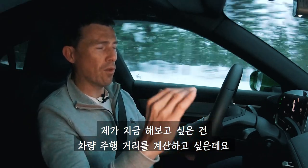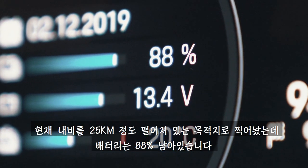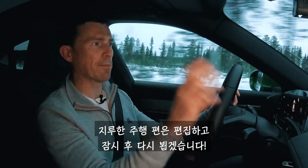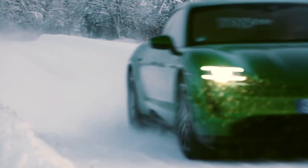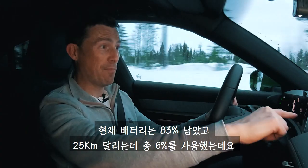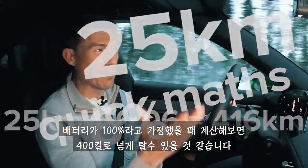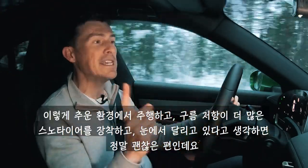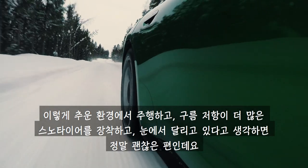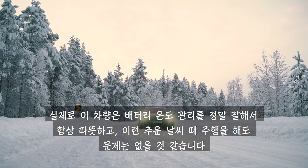What I want to do now is see what this car's range is really like. I've set a destination into the sat-nav — it's 25 kilometres away. I've got 88% of battery remaining. I'm about to arrive at my destination and I've got 83% remaining, which means I've used 6% of the battery to go 25 kilometres. When you do the maths, the range for a full battery would work out to just over 400 kilometres — not too bad considering we're in really cold conditions driving on snow with winter tyres, which increases rolling resistance. This car is very good at managing its battery temperature, keeping it warmed up so that when you're driving in the cold, it doesn't really matter all that much.